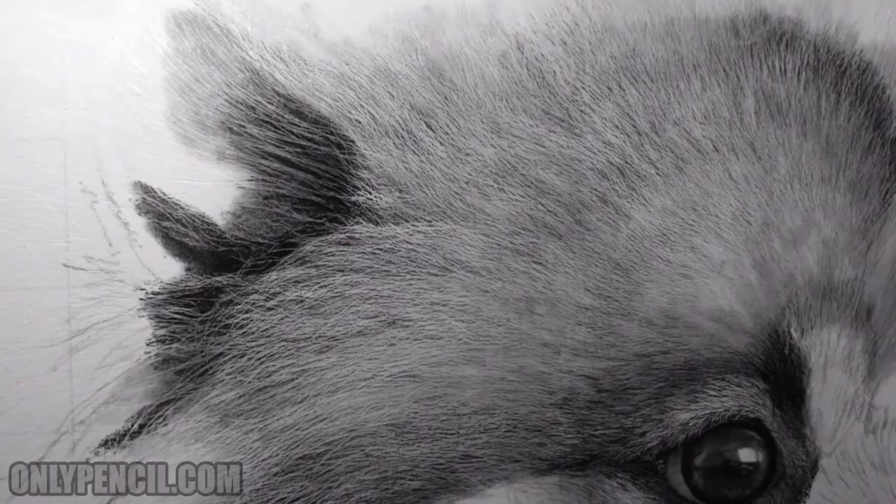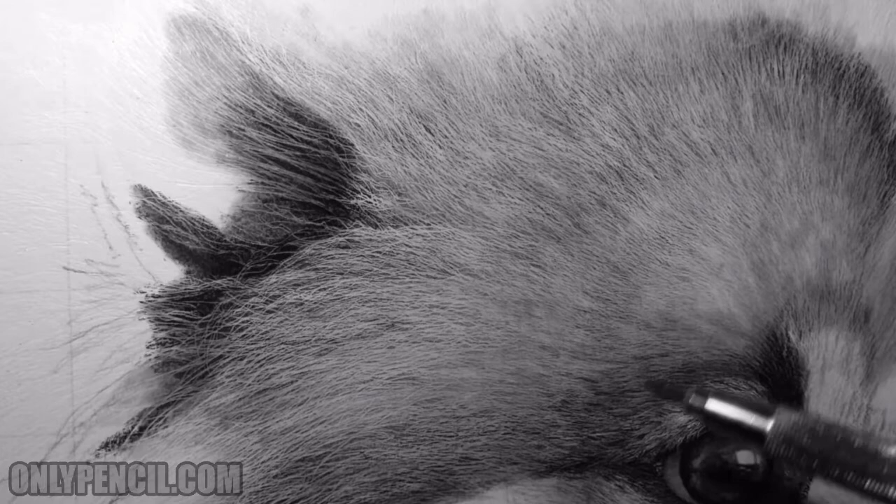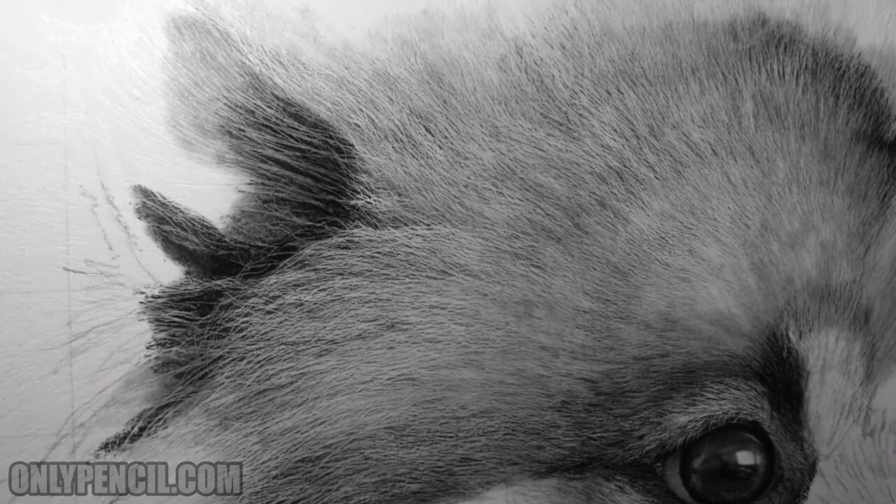Hey, how's it going everyone? I'm back with another video and this is going to be mostly a demonstration. I want to show you what I'm working on. As you can see, last update I showed you the eye — I only had the eye — but now I've started adding and bringing out the hair. What I'm basically doing now is separating the layers.